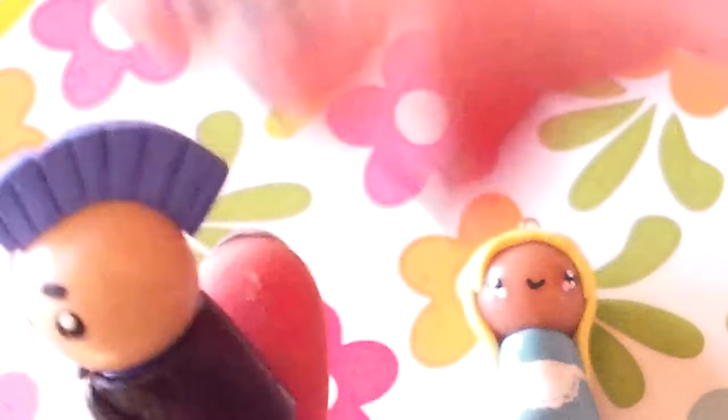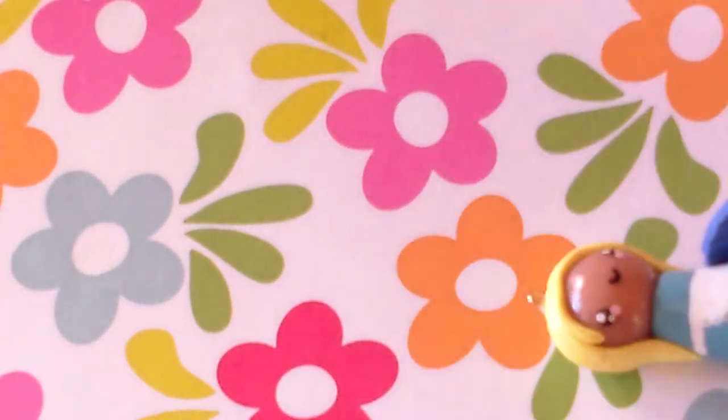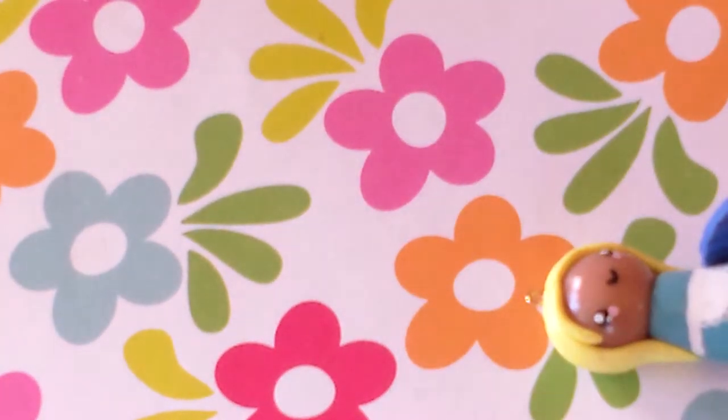The next charm I have is this Rockstar chibi and I made this for a tutorial on a collab channel that I'm on called Worldwide Crafters. He has a leather jacket with a mohawk and the theme for that week was Rockstar, and that was one week ago.